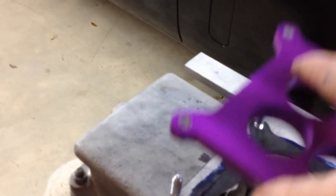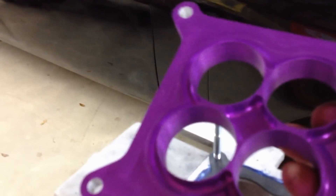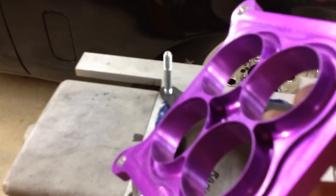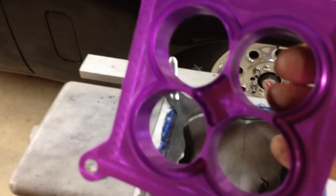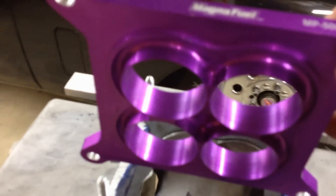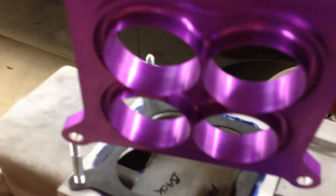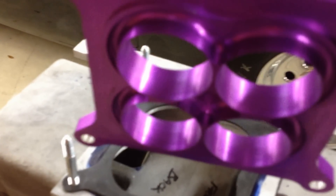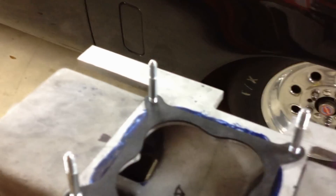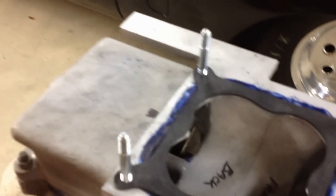Next I've got a MagnaFuel anti-reversion plate. This is meant for some of the higher speed applications. What this is is a carburetor adapter plate — not too big a riser plate, but it actually has some extensions that match up to the venturis. In a tunnel ram application, it breaks up the reversion pulses so they don't affect anything.